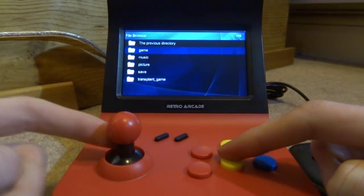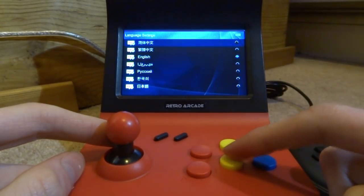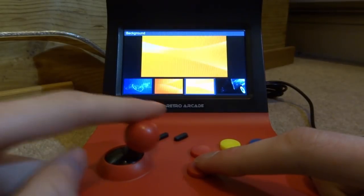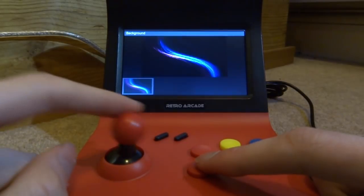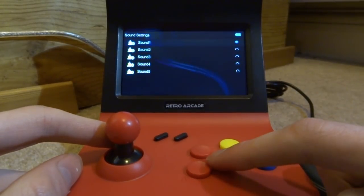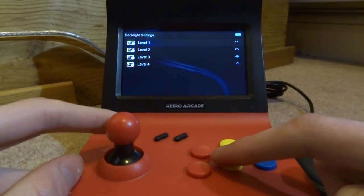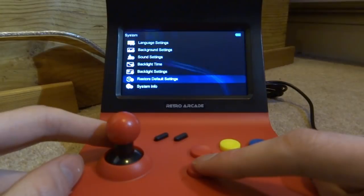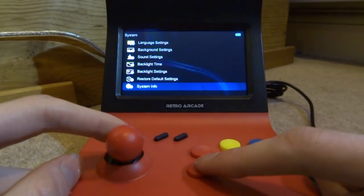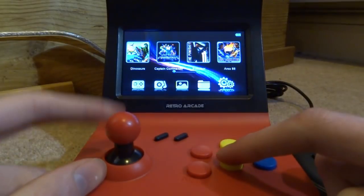The last menu option is System Settings, where you can change the language — make sure English is selected — background settings, font color, sound settings including navigation sound, backlight timer which can be set to always on, backlight brightness, restore default settings, and system info. There's also a TV out mode where you select PAL or NTSC depending on your region.